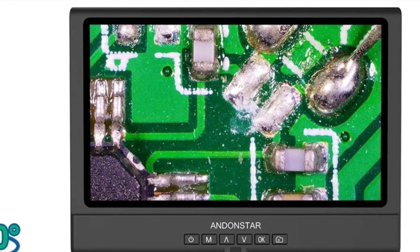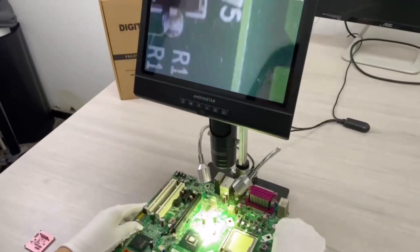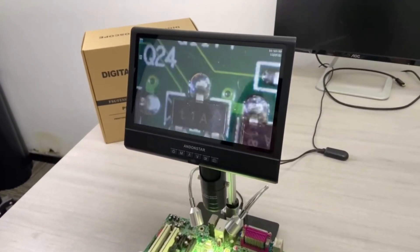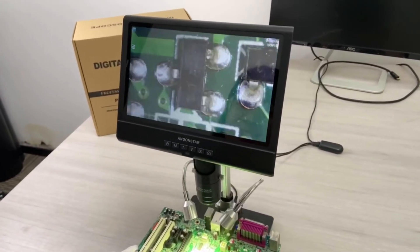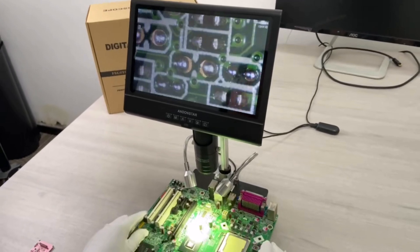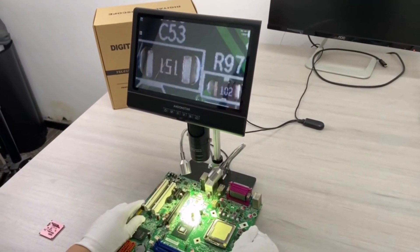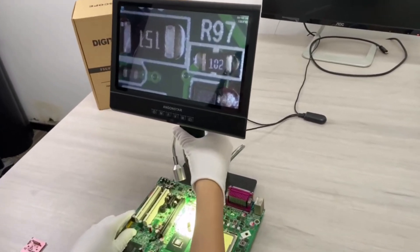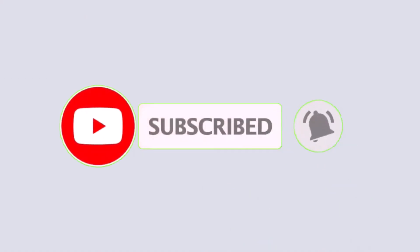The Andonstar 8209 is an excellent choice for hobbyists and professionals who require a reliable, high-definition microscope for detailed repairs and inspections. Its large screen and impressive magnification make it a valuable tool for precision work, highly recommended for anyone needing clarity in their repair tasks. That's all from my end. I make helpful videos daily, so do subscribe to my channel and hit the bell notification to get more information.